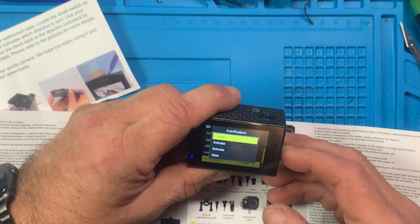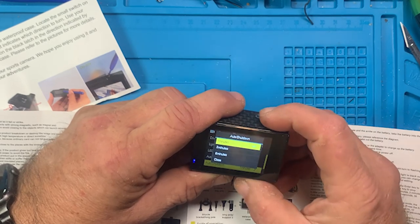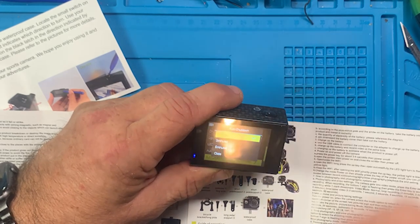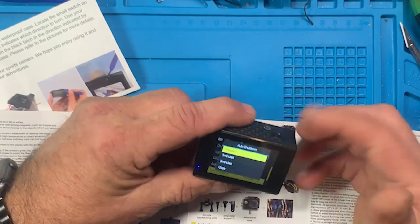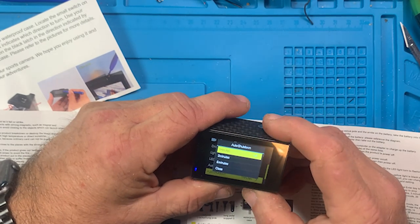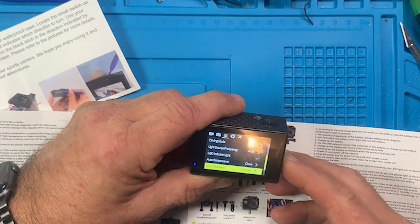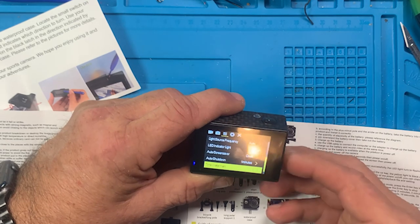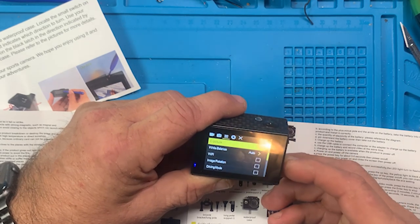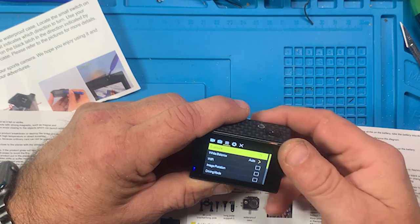Shutdown is set to one minute. I'm probably going to turn that off because if I leave it at one minute it'll shut off on me while I'm pushing buttons. Time watermark - so you can put the time on the video. And that is everything on that section.